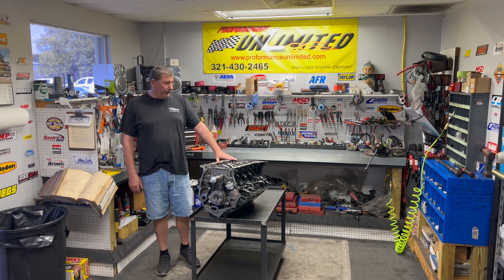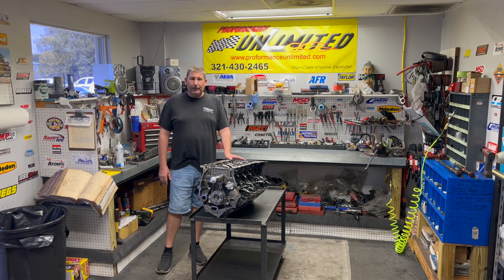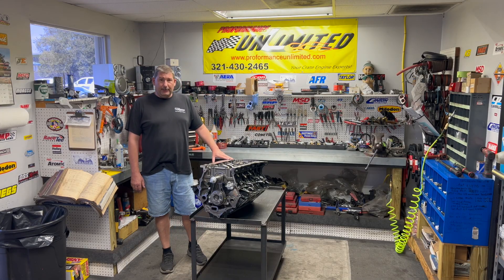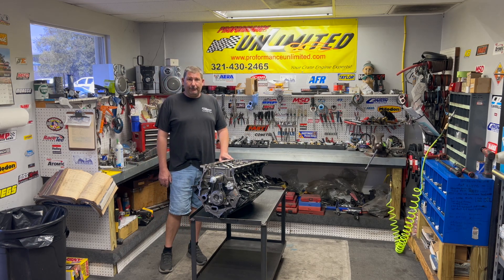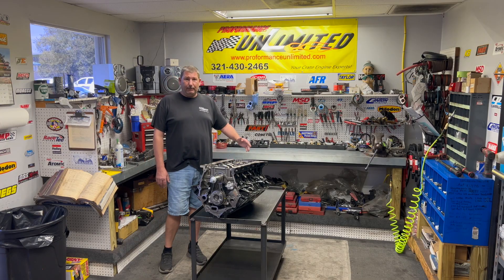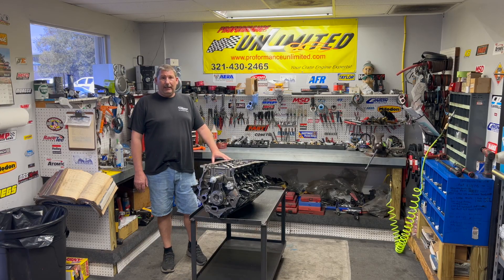Hey guys, welcome to Performance Unlimited. My name is Steve, I'm one of the owners here. We're going to start a new episode doing engine assembly and a little bit of tech work. What I'm happy to be working on today is a 7.3 liter Godzilla motor. This happens to be one of our 625 horsepower models. It's going to feature the Holley oil system F100-style oil pan, their high-mount front runner kit, a custom ground hydraulic roller camshaft with some modified lifters, aluminum cylinder heads with modifications, a BTR intake manifold, and then we'll send it off with the Holley ECU and harness. We're going to take you along the build process all the way through to a dyno test.